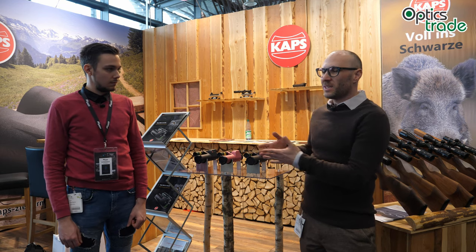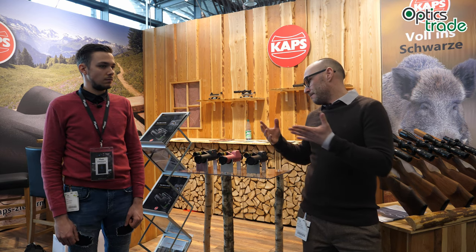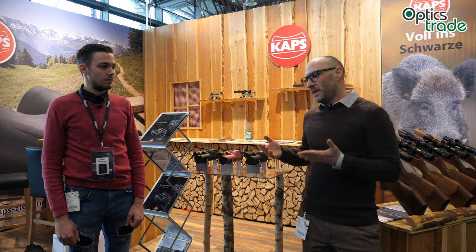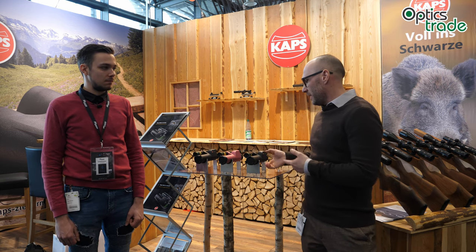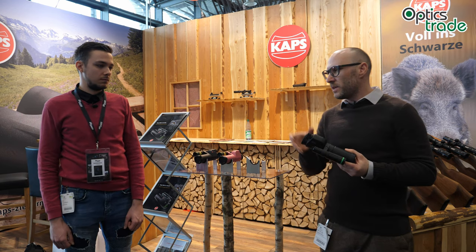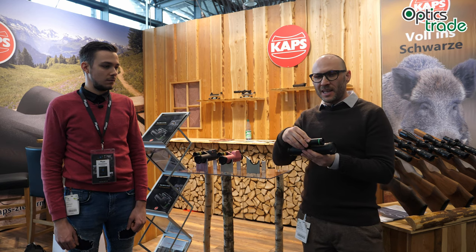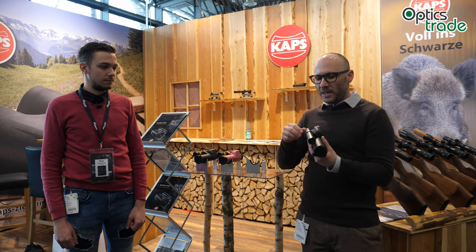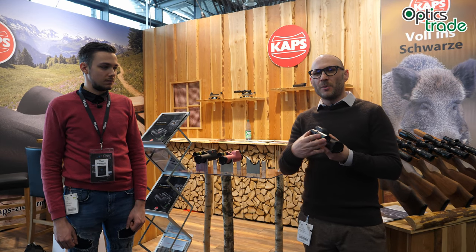What happened lately is they went into the development of new products and came into night vision, because night vision is so popular in Europe that it was a natural step for them. They decided to go the analog route at really high quality. This new device is available with a Photonis tube, has three times magnification, a 42 millimeter objective lens, and comes standard with a Laser Lux illuminator with a dimmer.